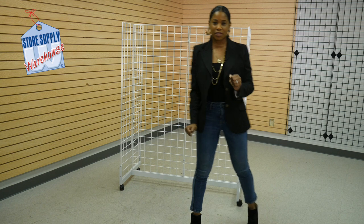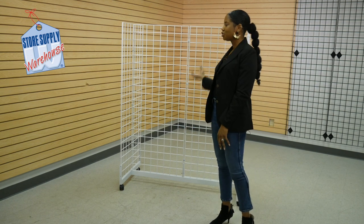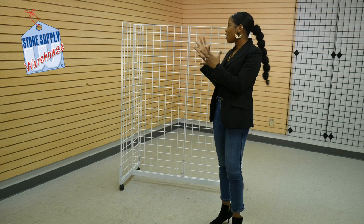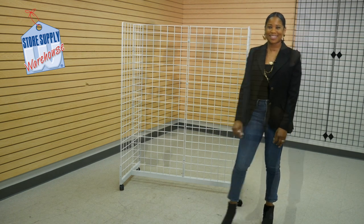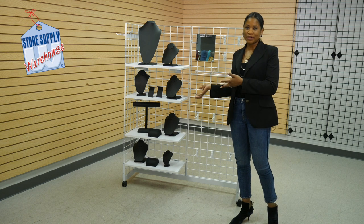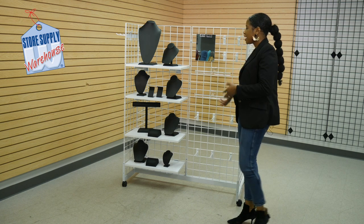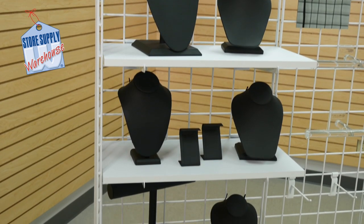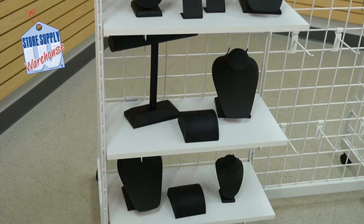And it is double sided. So what I'm going to do is show you different variations on how to merchandise this, to show you different options and how you can play around and have fun with this type of fixture. Right now, what I did was create a jewelry display. And as you can see here, I created different variations. This side, I added shelves to use jewelry displays. I went with the black leatherette displays to kind of pop against the white.